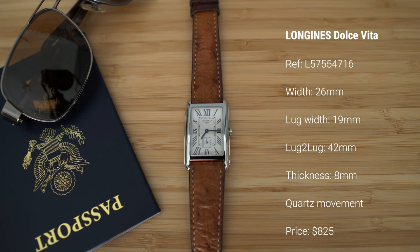As far as the dimensions of this watch: it has a width of 26 millimeters, lug width of 19 millimeters, lug to lug distance of 42 millimeters, a thickness of just 8 millimeters, a quartz movement, and I bought it for 825 dollars.